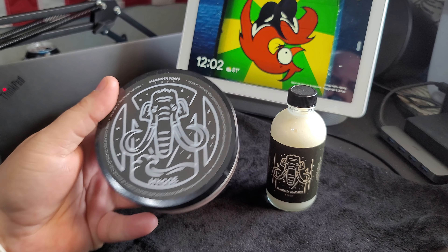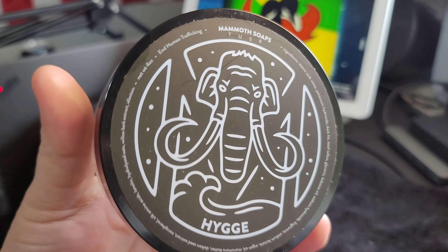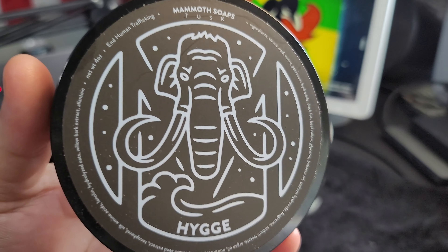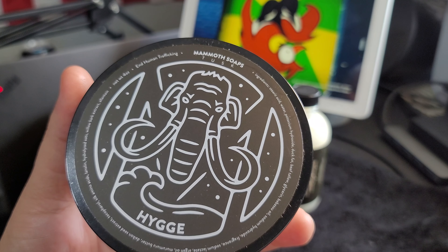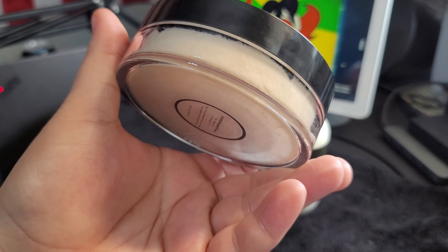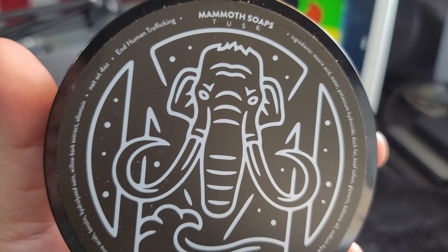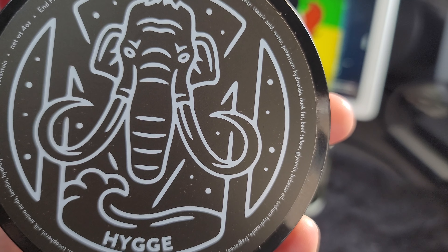So anyway, this is what the jar looks like. This is one of the premium jars that you can get, in my opinion, from a shave soap company — just a nice glass jar, see-through so you can see what it looks like. But anyway, this is the label, and it's got all the ingredients in there.